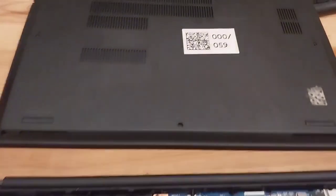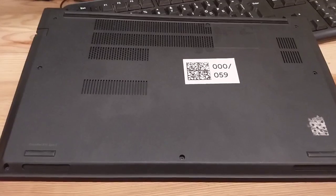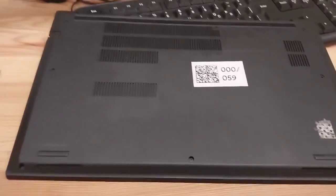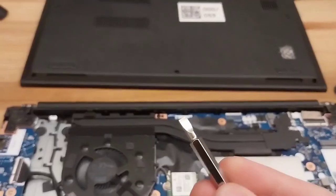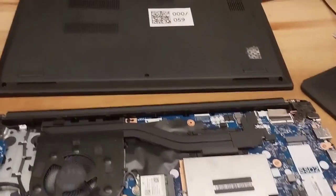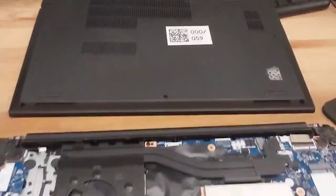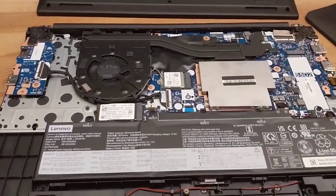So the first step — I've already opened up the case here — but there are something like eight screws. After you open those screws you want to get yourself something like this implement and just go around and kind of slice open this. This will come off; you have to use a small bit of force and then this will reveal inside.